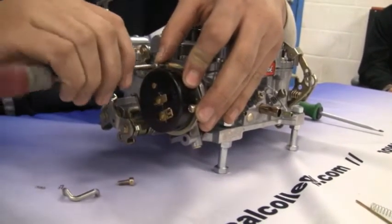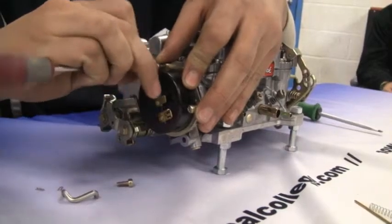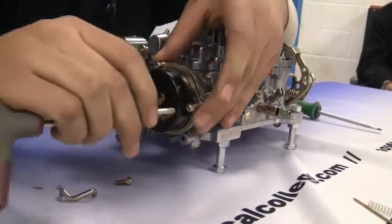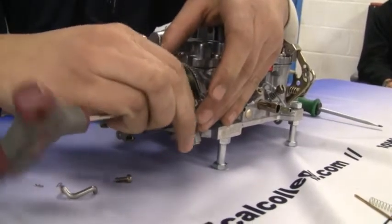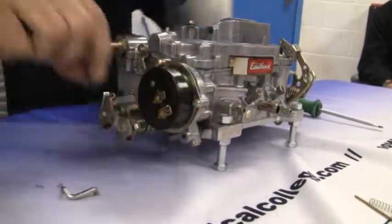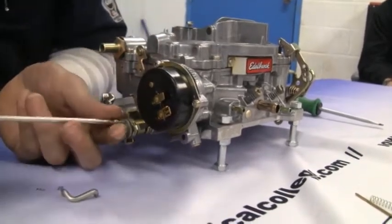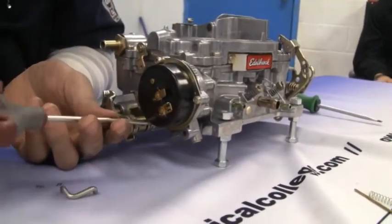Remember this is a time-based competition, so the faster you can do this the more likely you will be able to win. You must also do it accurately and make sure everything is put back together in the correct way. It is a team competition also.